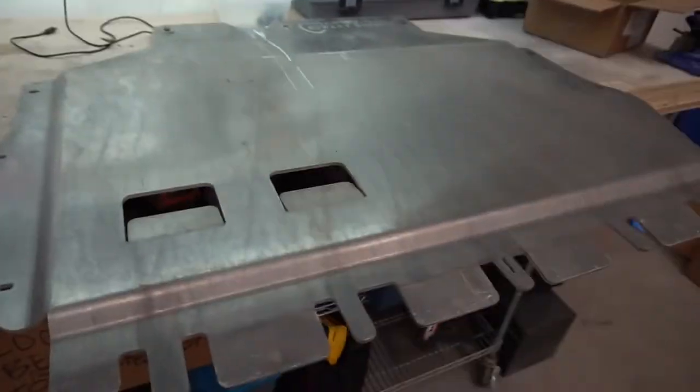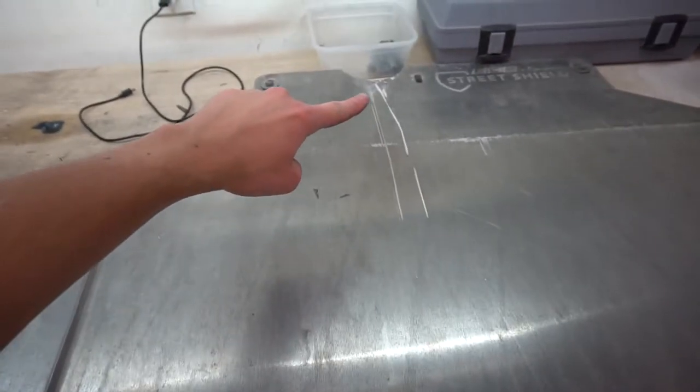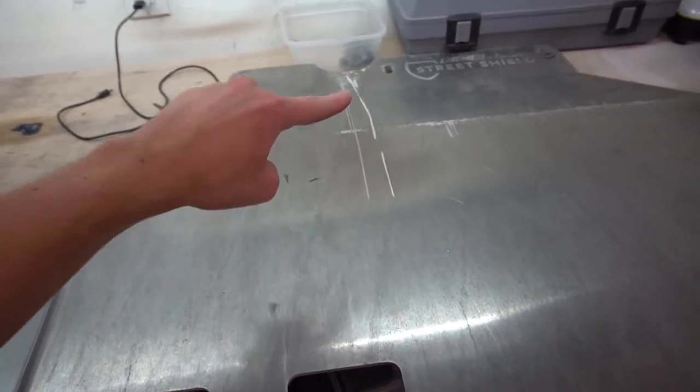When your oil pan cracks and you dump six quarts of oil out on the road, you just see a stain coming out the back of your car and you think 'oh man' — your engine seized. This right here is exactly why you need to get the street shield.